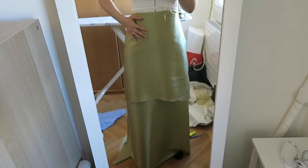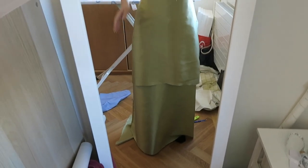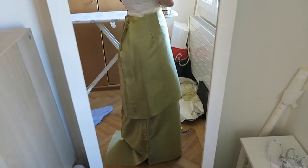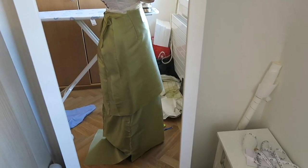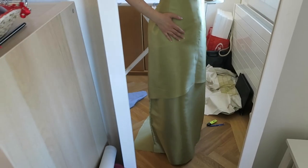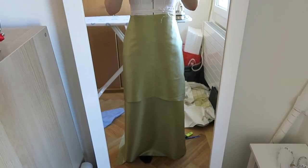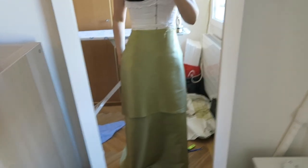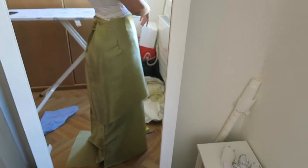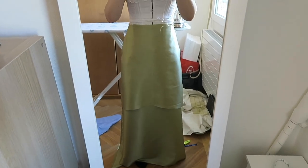Okay, I'm back from ironing. I ironed the over-skirt and the pleats, and I think that's going to work. I'm going to leave it at that and mark on the pattern that I need to iron the pleats this way to make them look decent. I hope it's going to look decent — we'll see.